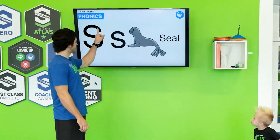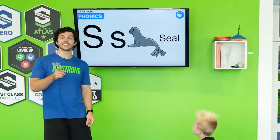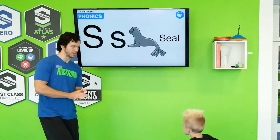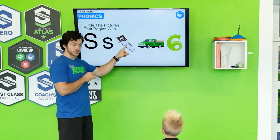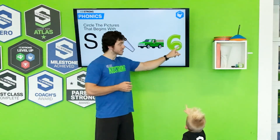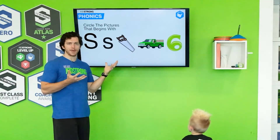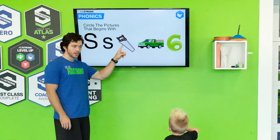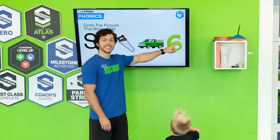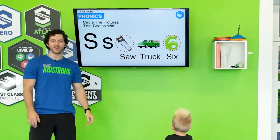Back to the letter S. What sound does it make? S — like seal. You hear that S? Seal. Let's see what the pictures are, we got to match them, make sure we circle the right ones. This is called a saw. We have a truck, a balloon, and then we have a number — what number is this? It's the number six, made out of a balloon. Which pictures make the S sound? Does saw make the S sound? Saw — yeah, it does. Does truck make the S sound? No. Does six make the S sound? That's right, it does. The saw and the six — you guys got it. Good job guys.